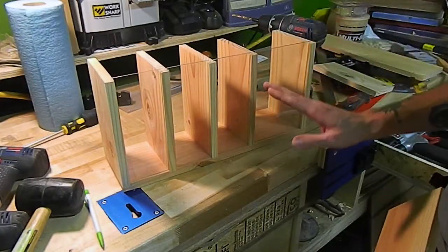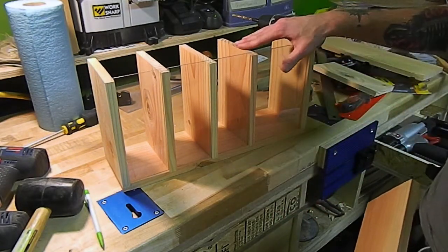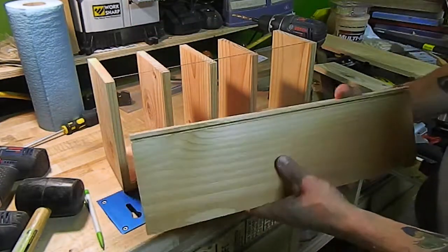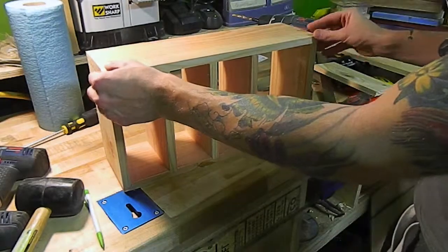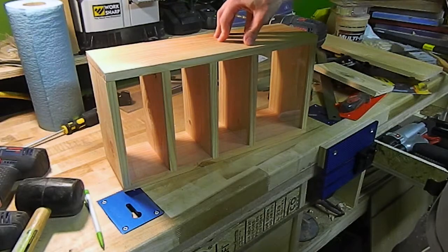Now that everything's fit into place — the acrylic cut down and the plexiglass seated and secure — I've got the top piece cut out. It just slides right over the top, goes into the groove, and then I'm just going to tack that down with some brad nails.